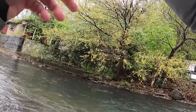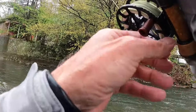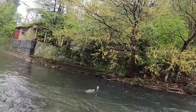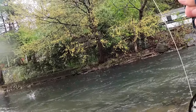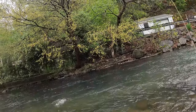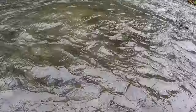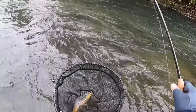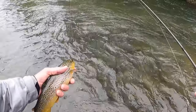There we go. I think that's that fish. It's a decent fish. Look at that brownie — that's a beauty. That is a beauty. I love it when they jump like that. That's a good looking fish right there. Nice chunker. Nice fatty. Look at that guy.